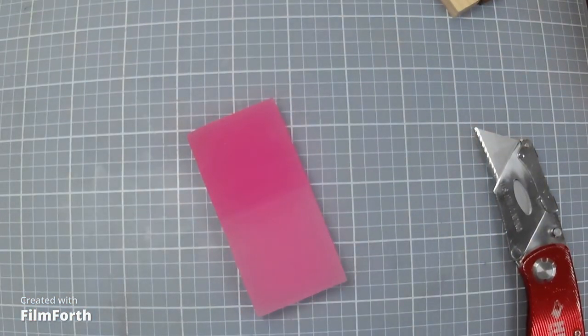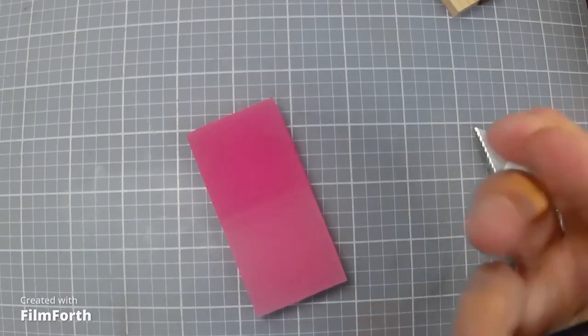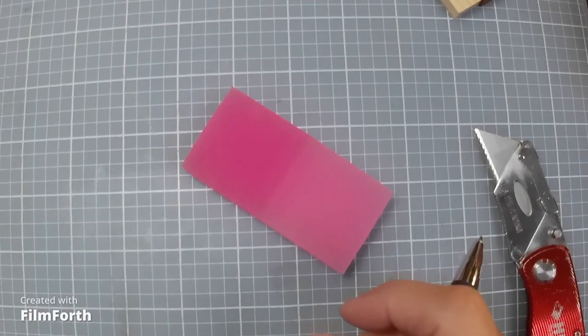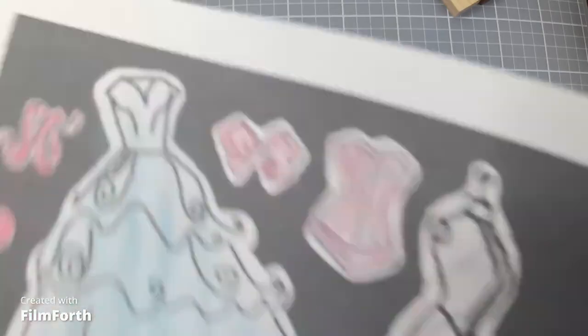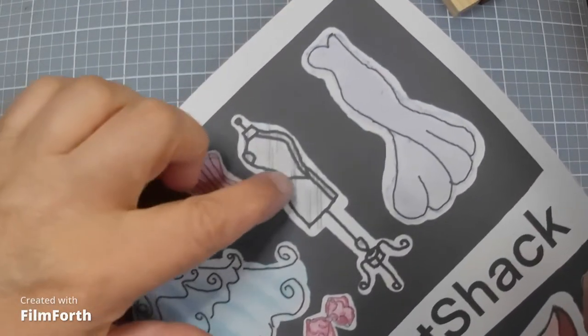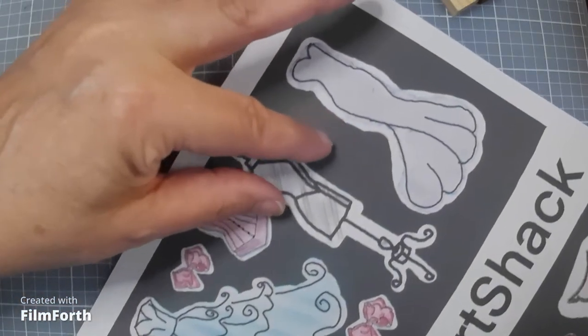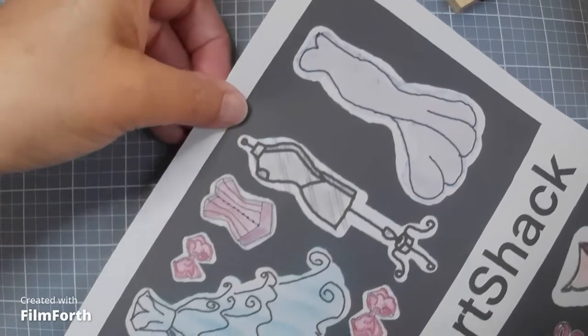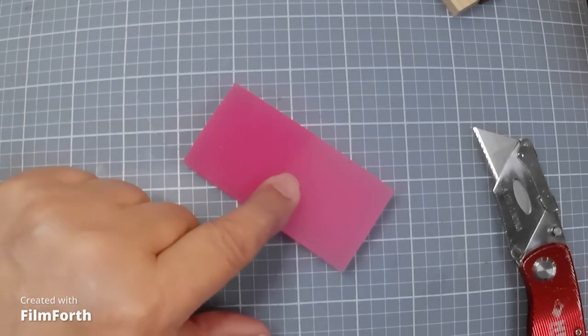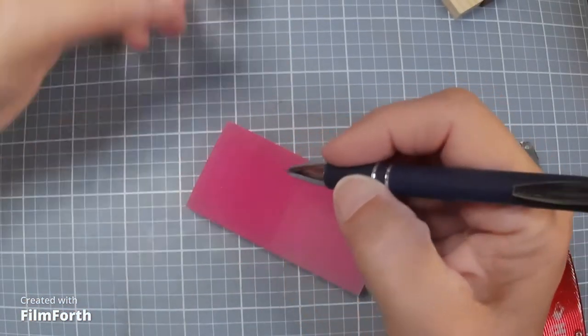Next, you need a pen, marker, or pencil. I draw freehand, but if you're not good at drawing, just use a pattern. Pick one from a sheet, scribble the back of it with a number two pencil, line it up on your block — feel for the edges side to side and top to bottom — and trace it. That transfers the pattern onto the block. But I'm just going to draw another feather freehand.